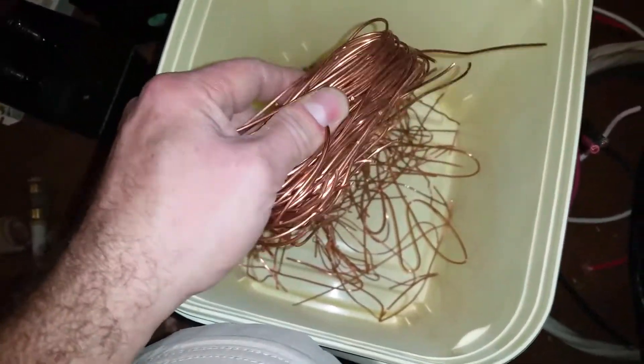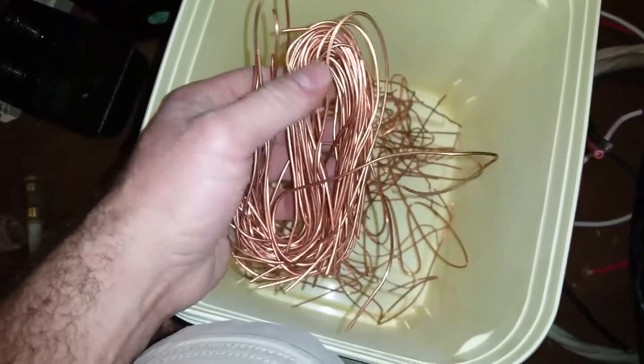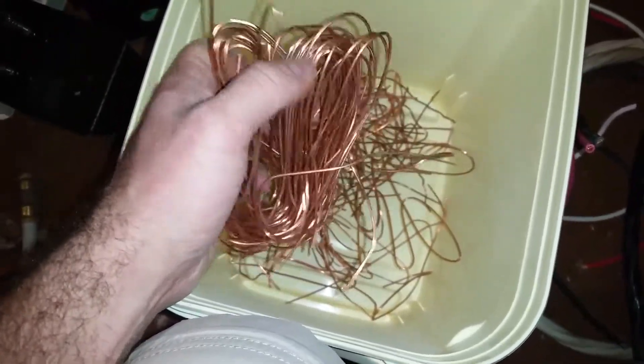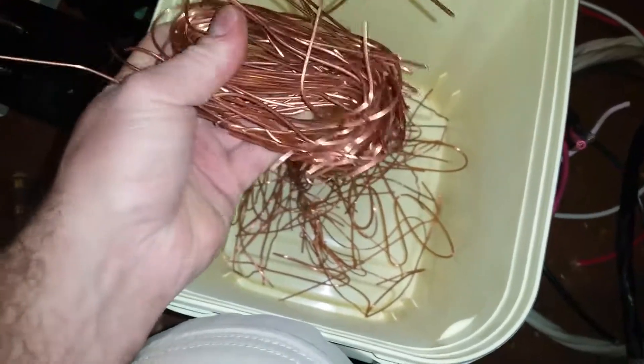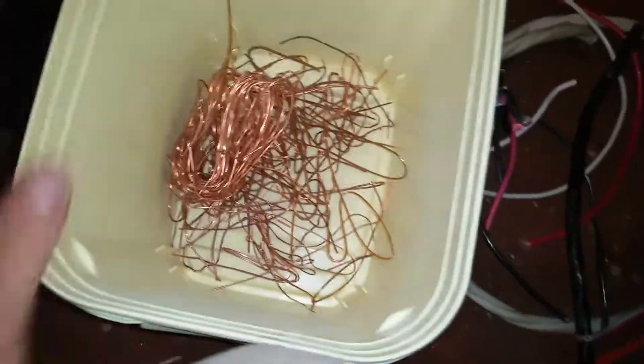This is leftover from when we were doing the renovations — the electrician was trimming the tips of the wires. When I pulled it out, this is all number one in here. It's probably about maybe five pounds in there.